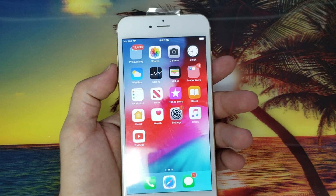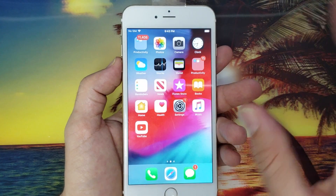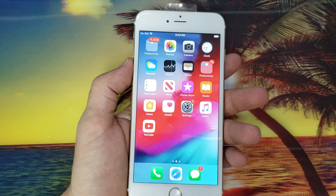Hello friends, welcome to this new tutorial. Today it will be a very quick video. I'm just going to show you how to backup your iPhone to the cloud. Many people don't know how to do it, so that's why I decided to make this video to make things easier for people.